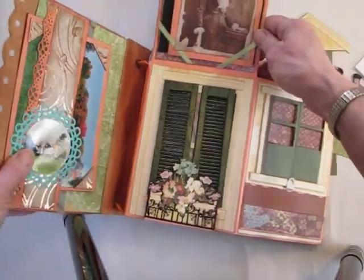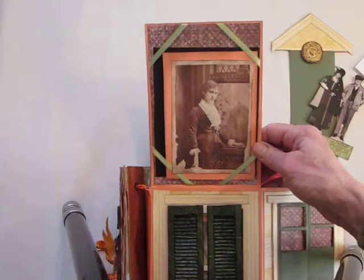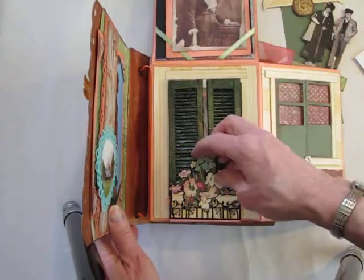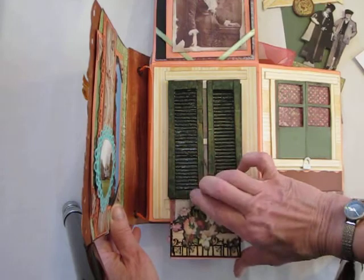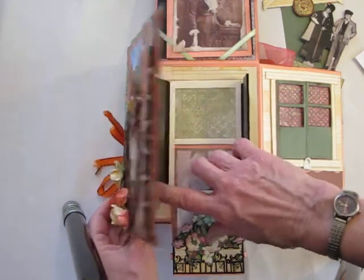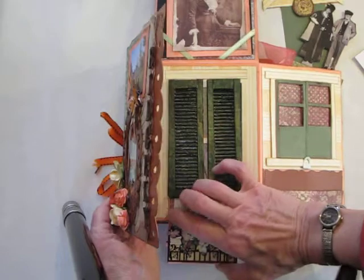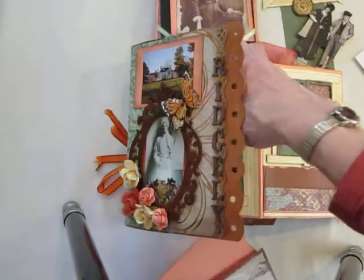This flips up like so, and here you have some photo mats — one of them has a photograph of Betty Leggett on it. This is another flower construction I made from Graphic 45 paper. It pulls down — these window shades open up and here is a window, and if I'm lucky this photograph of Josephine McLeod stays in the window. You can take that out and put another photograph in.